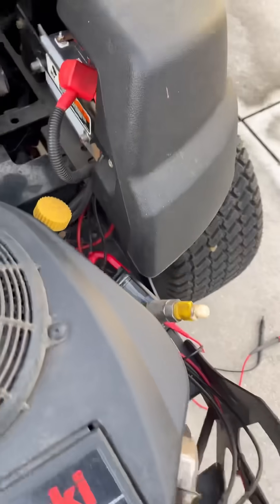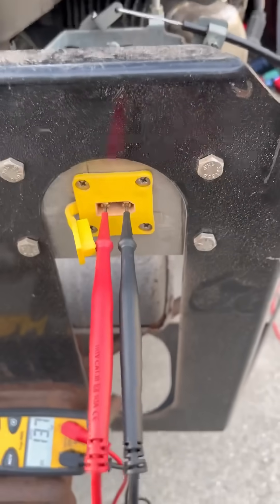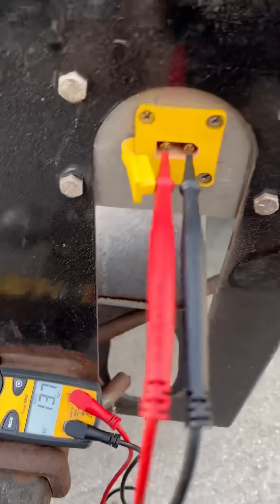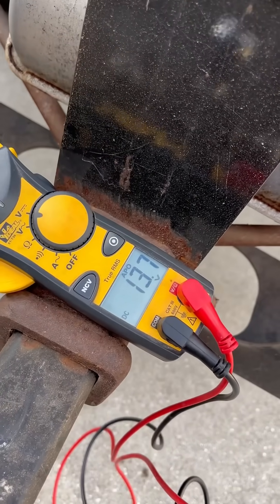I've got an auxiliary connector here as well for things like pesticide sprayers, anything like that. You can see the voltage here: 13.7 volts.